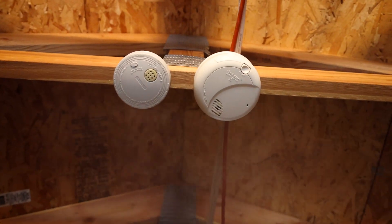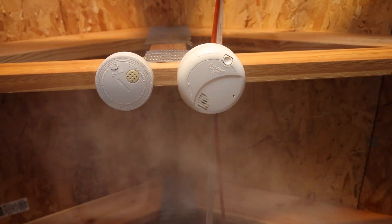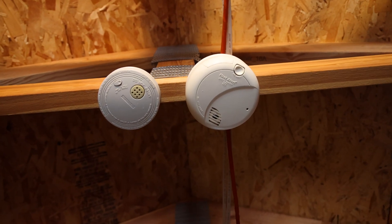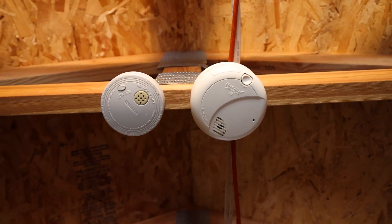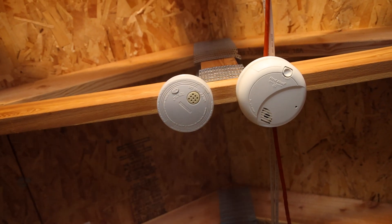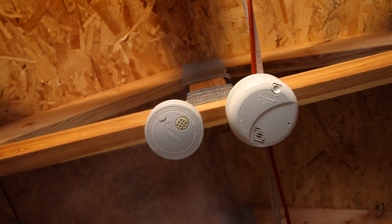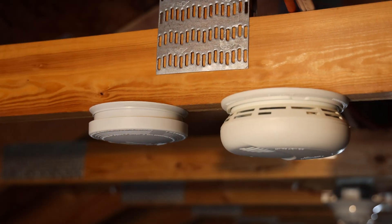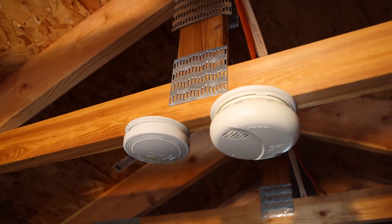Here we go. There goes the photoelectric one again. It sounded like on that last round the ionization alarm beeped one time right as the photoelectric one was stopping.